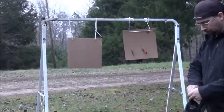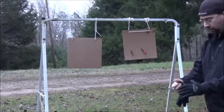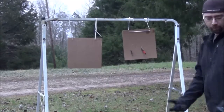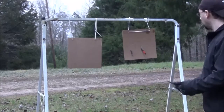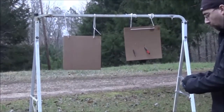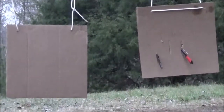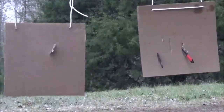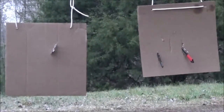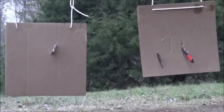All right guys, on the next ones there's going to be throwing stars. These throwing stars are very, very sharp and they're brand new. With throwing stars you can actually shave your arm hairs off, that's how sharp these bad boys are. With the throwing stars I'm going with the target on the left — these are four-bladed throwing stars. These throwing stars also come with a pouch and two belt loops so you can wear them on your side.